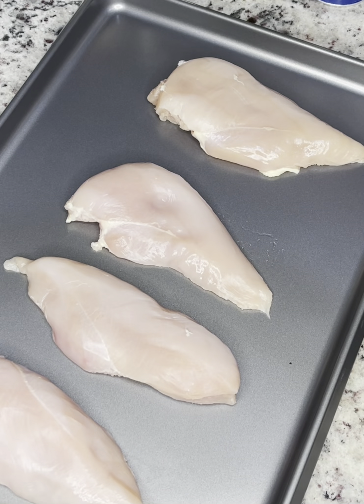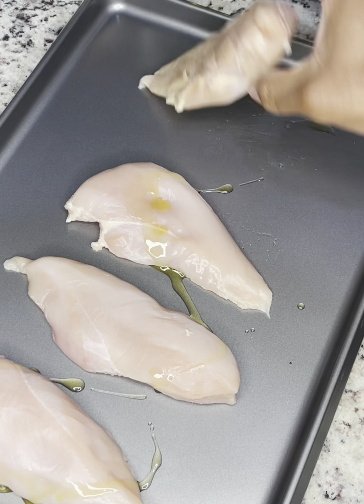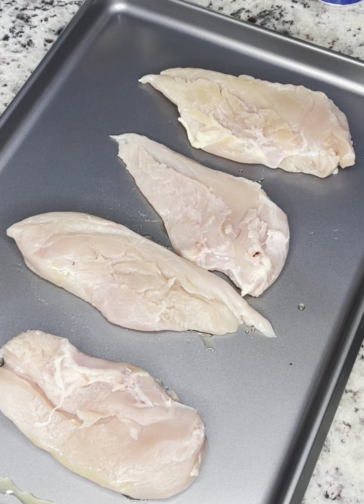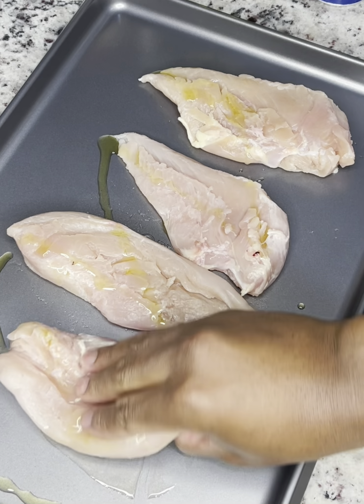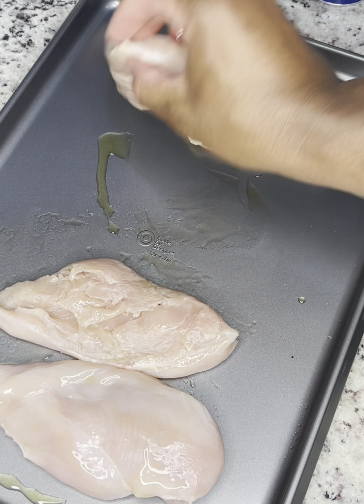We've washed and rinsed our chicken, pat it dry, and now it's time to marinate and season. We're gonna start with extra virgin olive oil — pour that on each side of the chicken breast. Olive oil tends to keep your meat a little juicier so that it doesn't dry out, because ain't nobody got time for dry chicken. We're gonna rub that in on both sides and then move on to the seasoning.